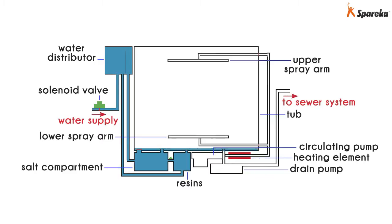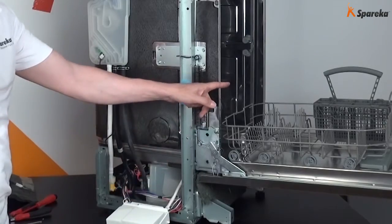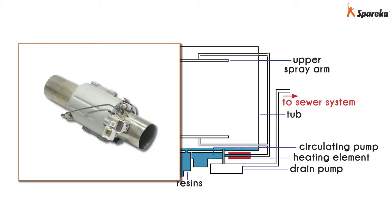Now the water is ready to fill the tub. It then runs through the circulating pump, which pumps the water to the heating element. That will heat up the water before it reaches the spray arm.